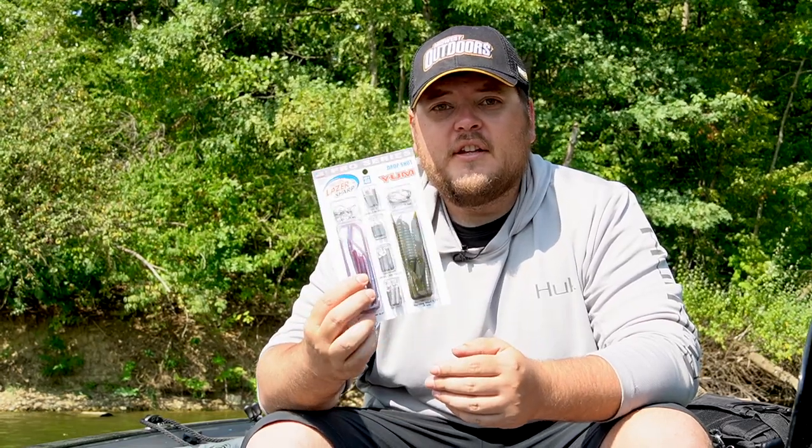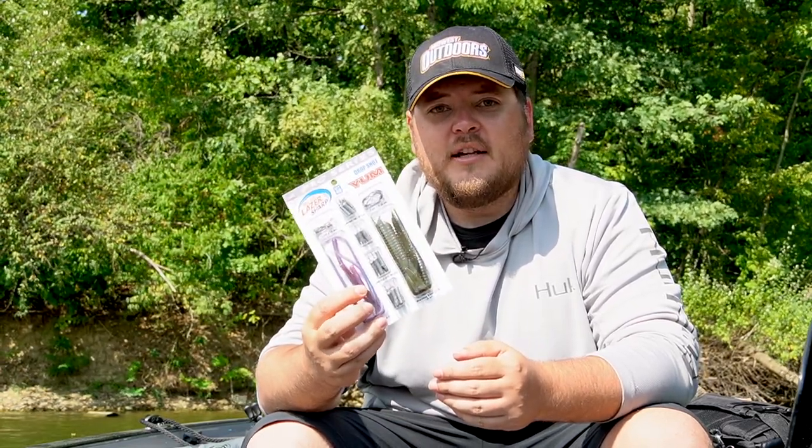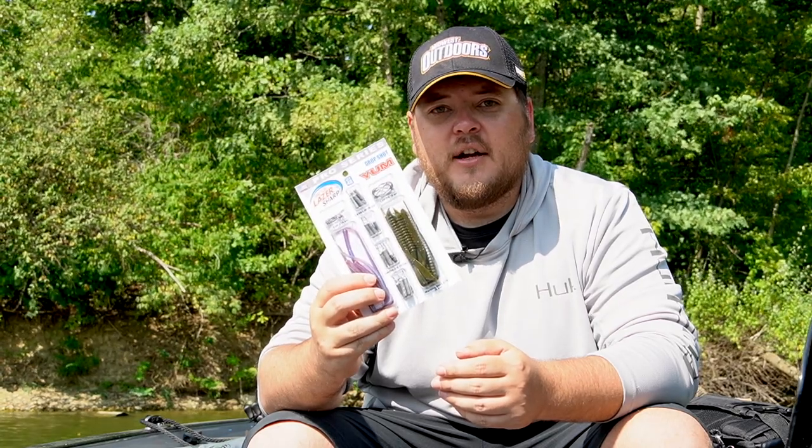For example, we have the drop shot package here. You're going to have your drop shot hook, your drop shot weights, and your drop shot baits all in one convenient package. So when you need to go drop shotting, pick up the package and you've got everything you need ready to go right here.